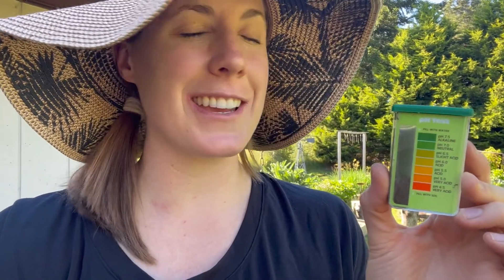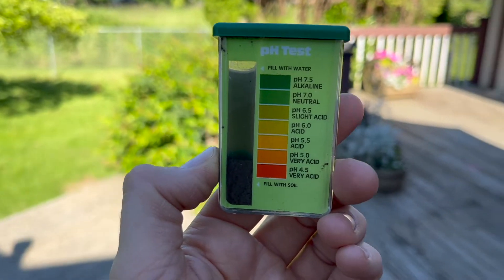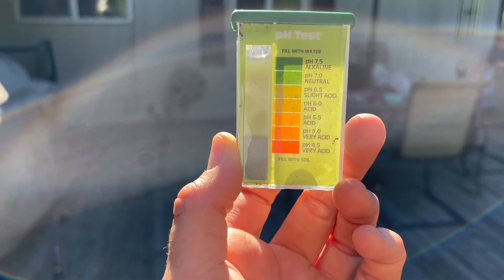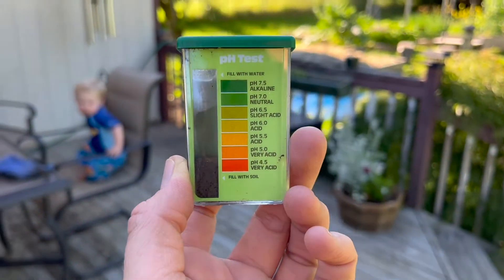My test is done, and the tricky part is trying to guesstimate exactly where the color falls in the gradient listed here. Mine is clearly not acidic — if anything it is neutral to slightly alkaline. It's best to look at this in sunlight, maybe not direct sunlight. In partial shade it almost looks alkaline, and in the sun it looks more like a neutral pH — but it's definitely not acidic whatsoever.